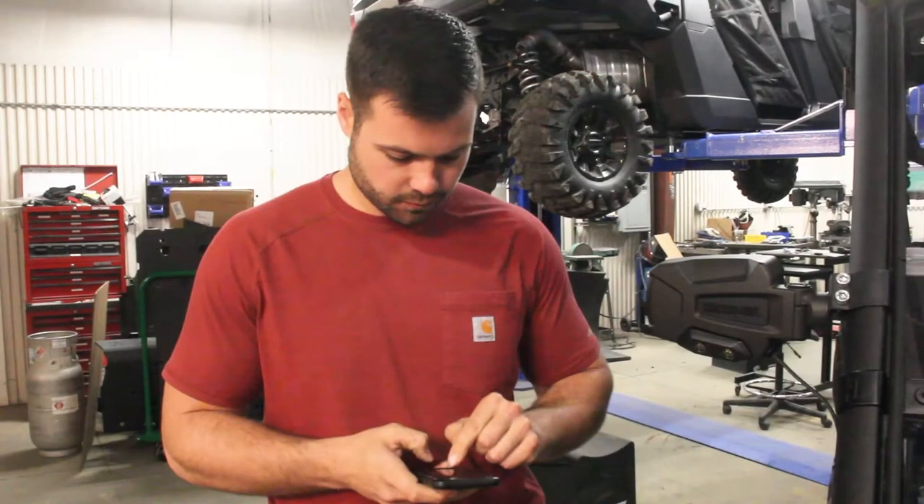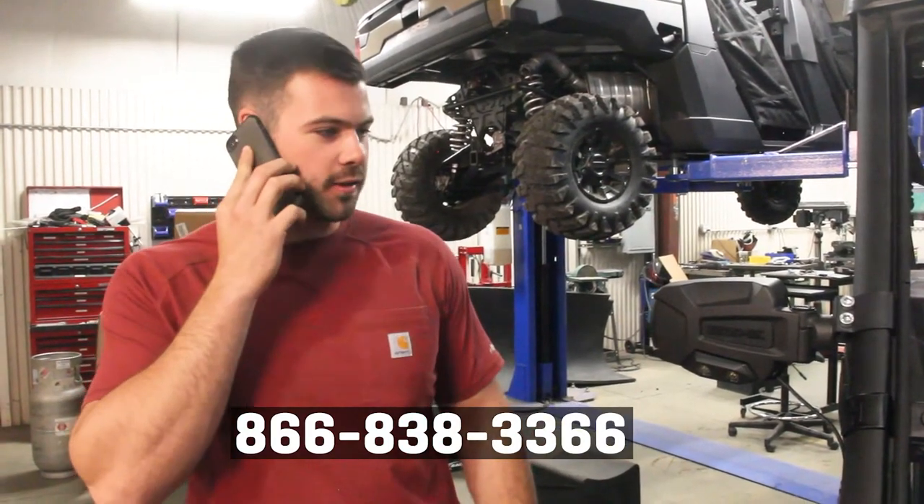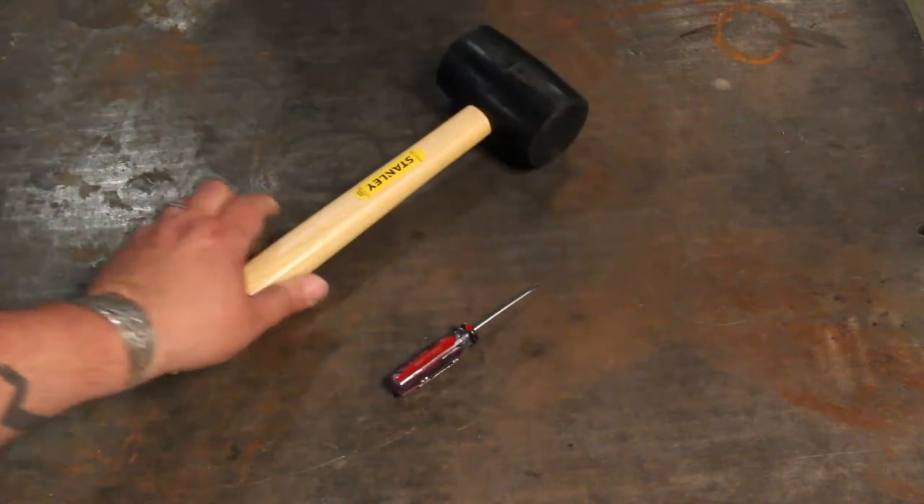First, you'll want to order your new hinge from Seismic Customer Support. Let them know what's going on and they'll send you a new hinge ASAP. Once you're ready, get yourself a small flathead screwdriver and a soft mallet.